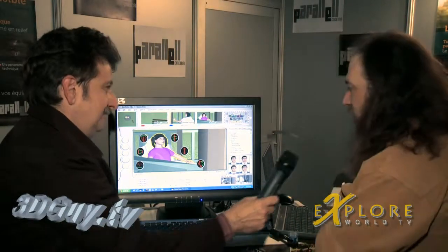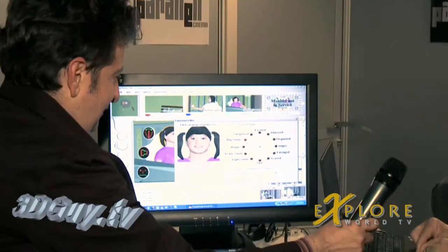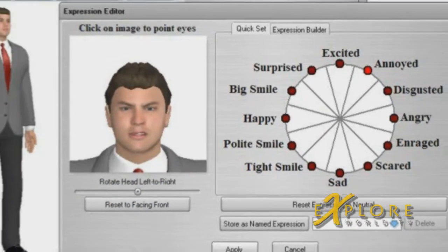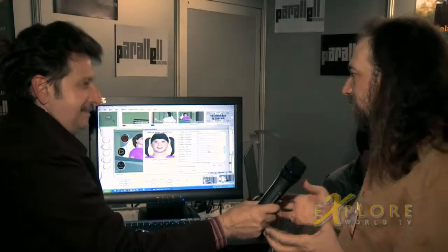You can change her expression simply by clicking here, and the further away you go the stronger the expression is, so you have great control. You can really create a lot of character out of this.